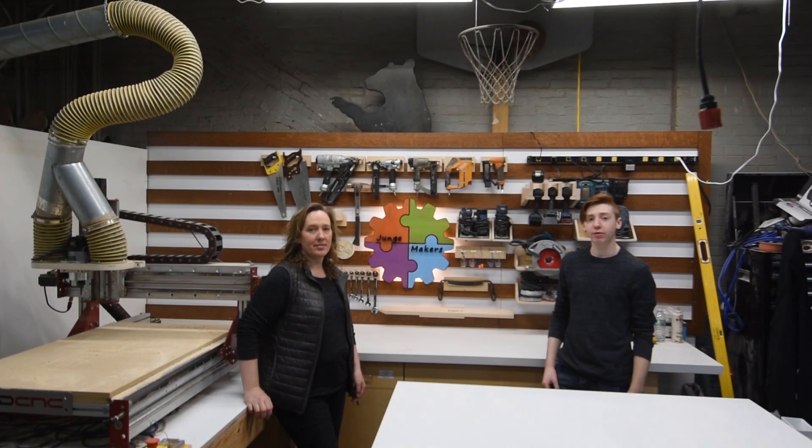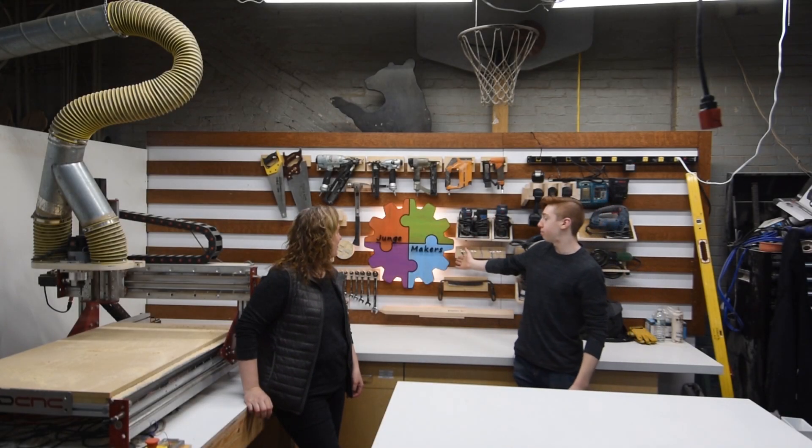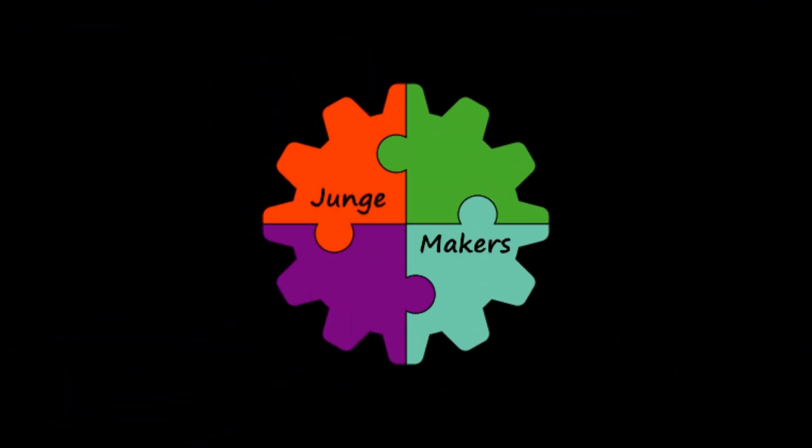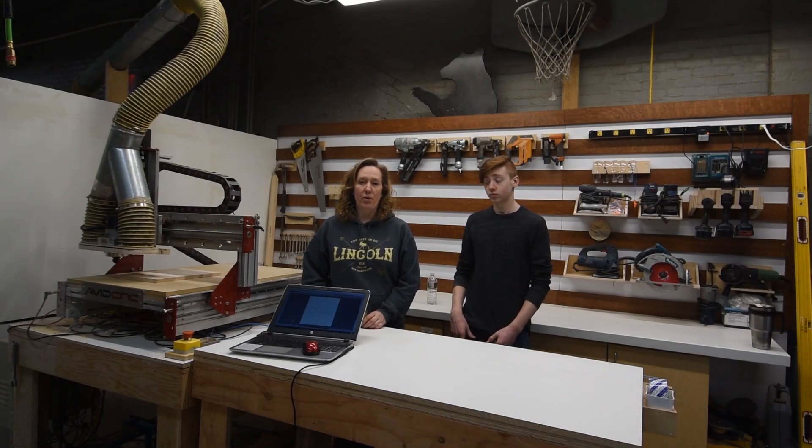Hey, we're the Yung Makers and today we're going to be making this super cool backlit sign with our logo on it. So we're going to start by milling up some white oak for the glue-ups.